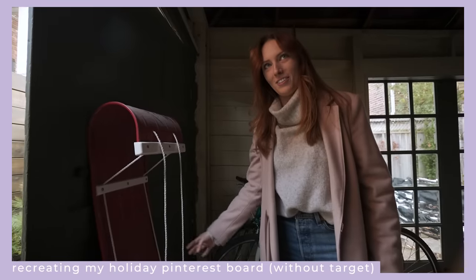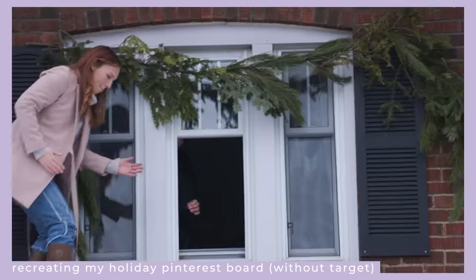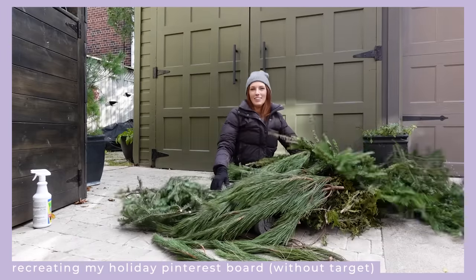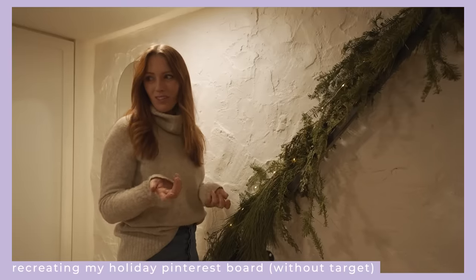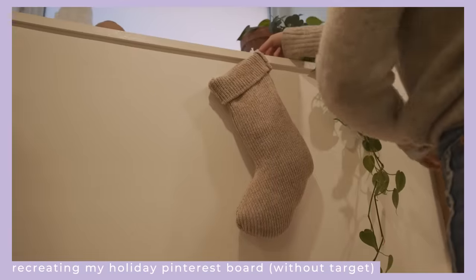I think if I put this on my front porch it'll get stolen, so we're putting it out for the video. Let's make some garlands — I really did not know if I was going to decorate down here, but when I found those stockings the other day I got an idea.